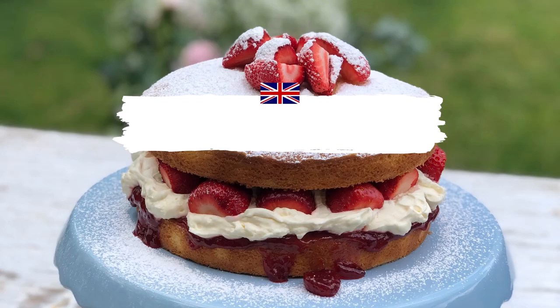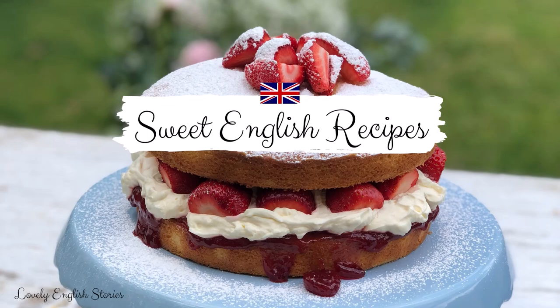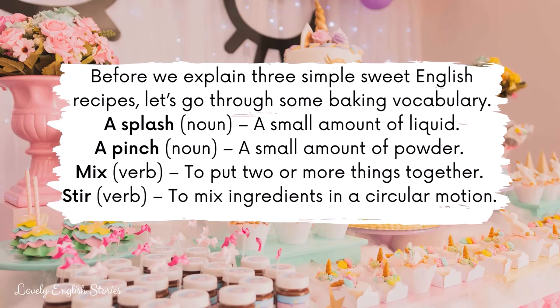Sweet English Recipes. Before we explain three simple sweet English recipes, let's go through some baking vocabulary. A splash is a small amount of liquid. A pinch is a small amount of powder. To mix is to put two or more things together.